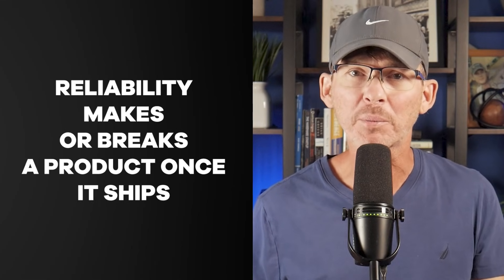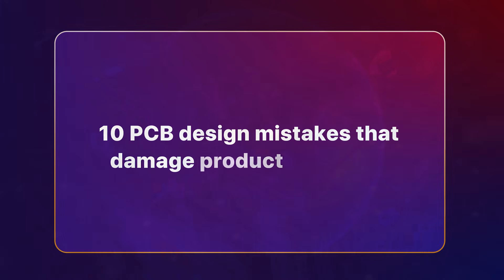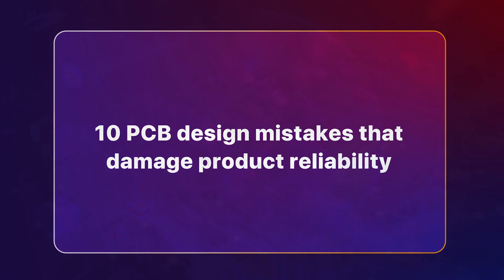Your PCB design can look flawless in CAD, but if it can't survive once customers start using it, you don't have a product — you have a prototype. And a prototype that fails after shipping isn't just annoying; it's expensive, it's embarrassing, and it makes your company or product look really bad. Reliability is what makes or breaks a product once it ships, and unfortunately it's one of the most commonly overlooked aspects during product design. That's why I'm going to review 10 of the most common PCB design mistakes that destroy reliability and how to avoid every one of them.